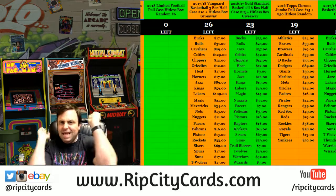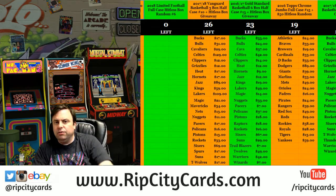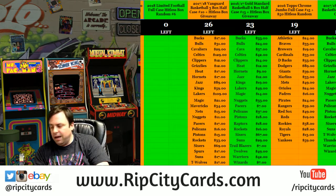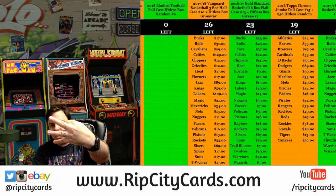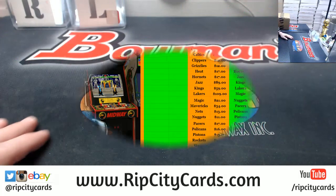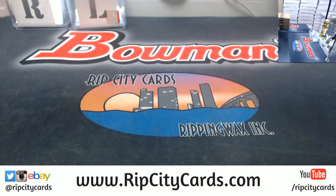Cardboard Jesus here, welcome! We're going to do the 2018-19 Optic Basketball 6-Box Half Case Number 3, eBay style. This is our very last case of Optic.